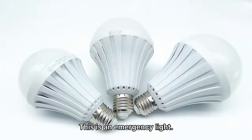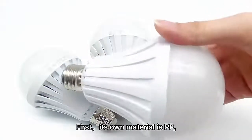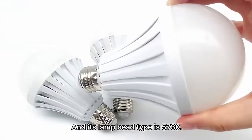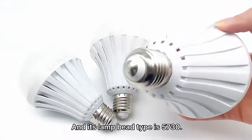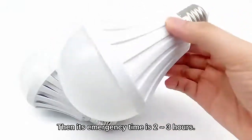This is an emergency light. First, its own material is PP and its run time is 50130. Then its emergency time is 2 to 3 hours.